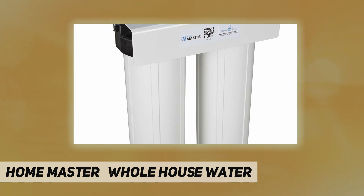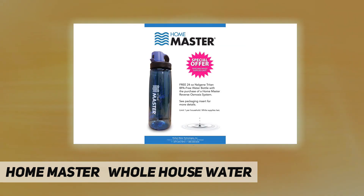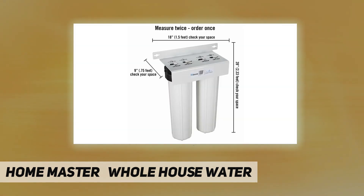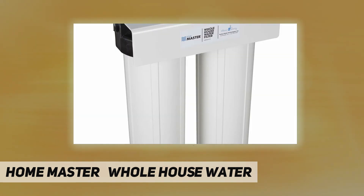Second stage filter: radial flow granular activated catalytic coconut carbon — 20 micron. Provides chloramines, chlorine, chemicals, taste, and odor removal. Rated for 95,000 gallons, ideal for high flow applications. Improved carbon contact time delivers purer water, with the highest grade catalytic carbon for maximum contaminant removal, including chloramines.